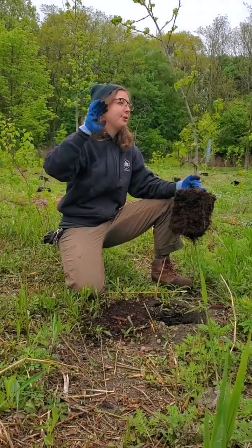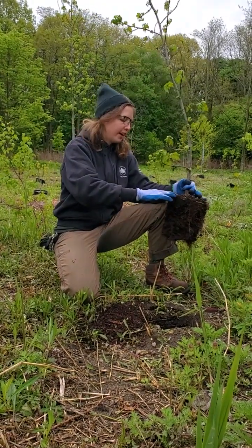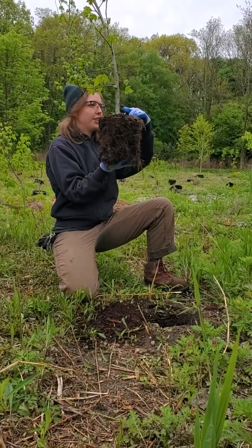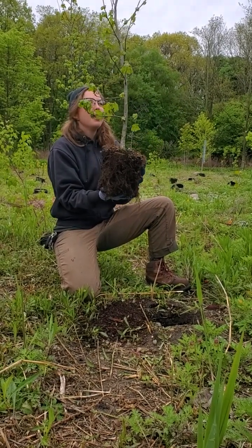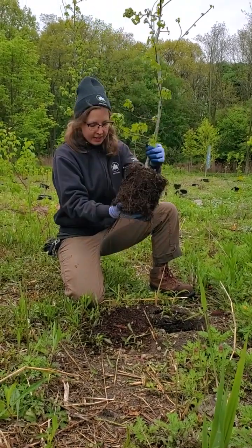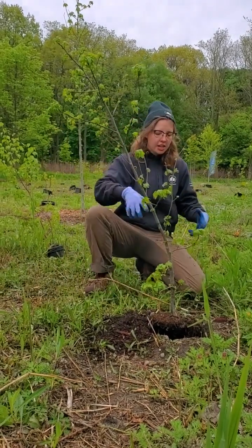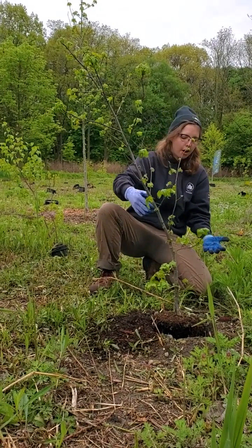The next step, and probably the most important step, is measuring the depth. When we're putting this into the ground, we really don't want to be adding any soil onto this — this has been planted at the perfect depth for this tree. Trees don't do well if you put extra soil onto them, and we also don't want to plant it too high, because the soil will erode away and expose the roots. These holes have been augured, so they do have a ring of soil around that has been lifted up by the augering process.